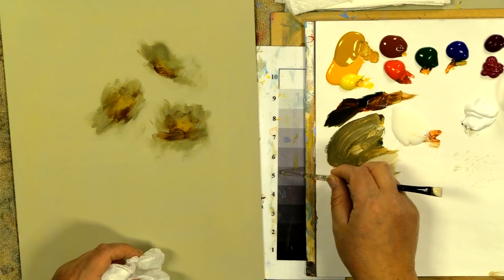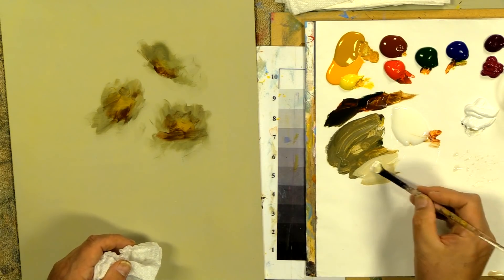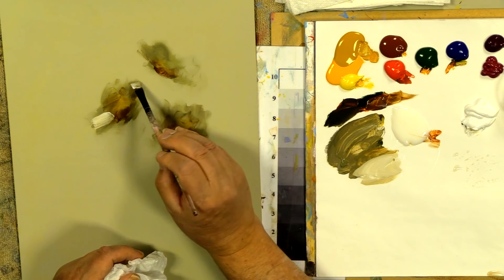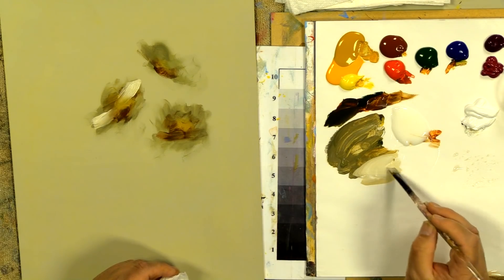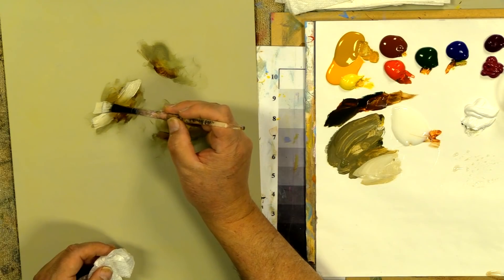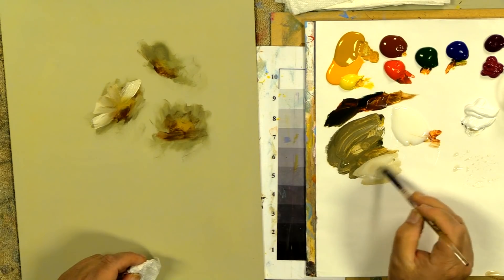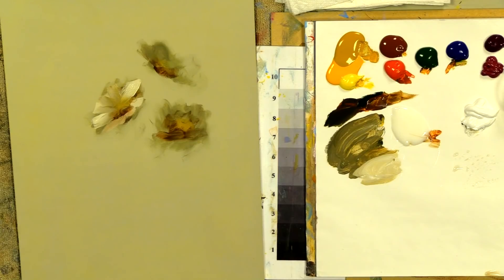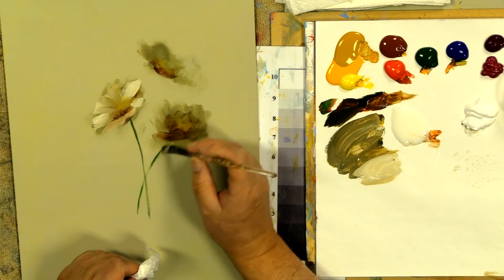Albert Henry Munsell gave us the value scale. He said that from mid-value 5 as you go to 6, 7, 8, 9, 10 — as you're adding white — you should also warm. Now let's put the longest petals out to the sides for a turned daisy. Push in and out just a bit — those are the wing petals. Then go slightly shorter as you come around, and just a bit shorter up front.